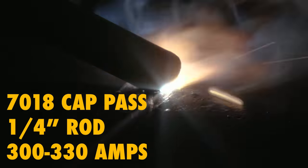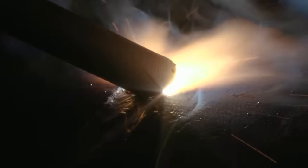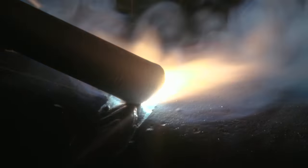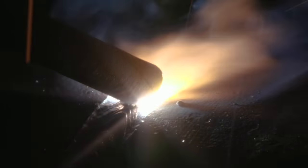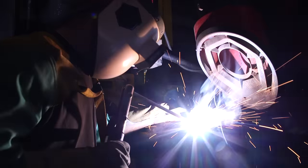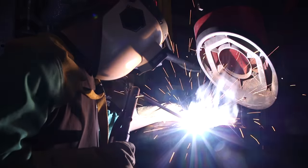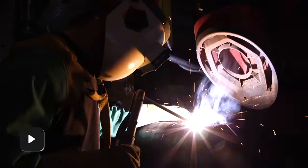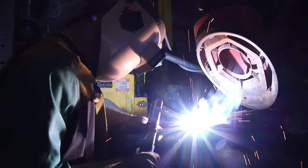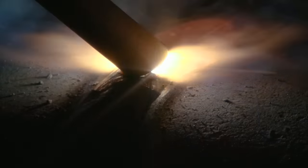Jay-Z is now starting to put the cap pass on here — cap pass with a quarter inch, probably about 320 to 330 amps. This will be the finishing pass on the weld. He's about halfway around. With his quarter inch he'll make it all the way around on the 6-inch Schedule 40 pipe.